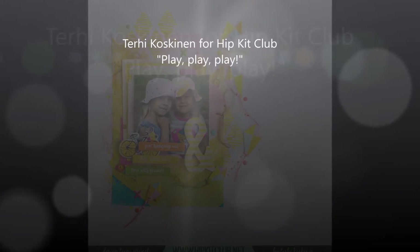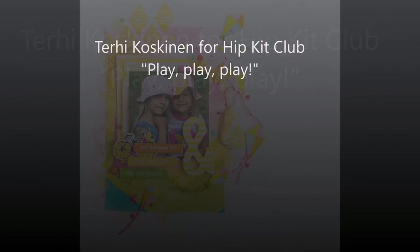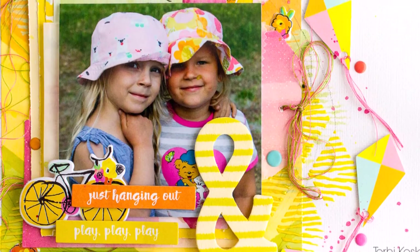Hi y'all! Terhi here! Welcome to Play With Me With Colors. I'm focusing on the July Main Kit and July Paper Kit from Hipkit Lab.